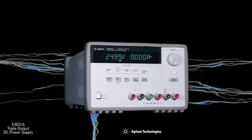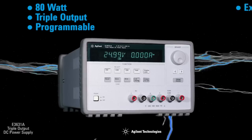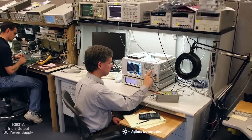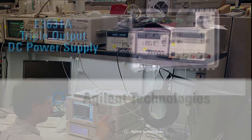So why is the E3631A supply so popular? This 80-watt triple output programmable linear power supply is extremely reliable, very low noise, and easy to use. Whether you stand alone on your bench, or in a system under program control, the E3631A will provide you with just what you want in a basic power supply.